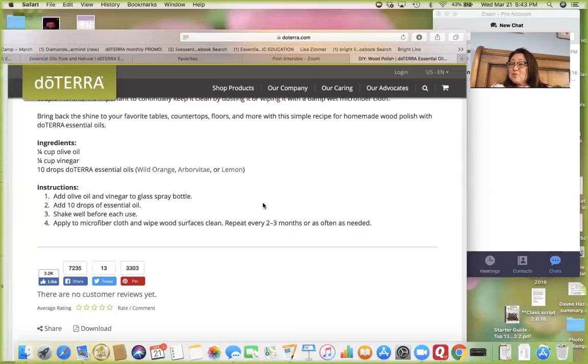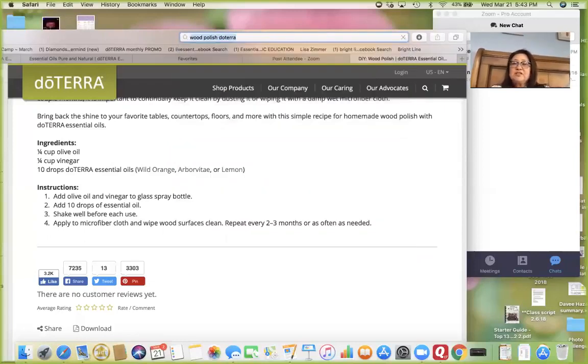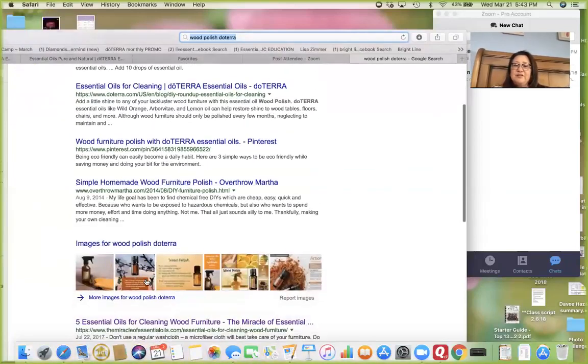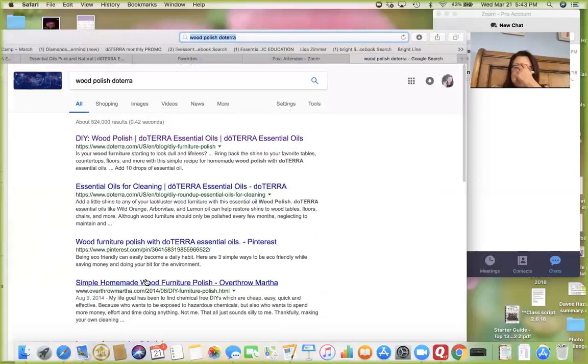That's super simple. There are other ways too — you can just go to Google and search 'wood polish doTERRA' and see what it pulls up. There's that recipe we just looked at and so many other things. Feel free to check it out — it's not like we have magic and have memorized all these things; we are researching and learning and sharing with you.